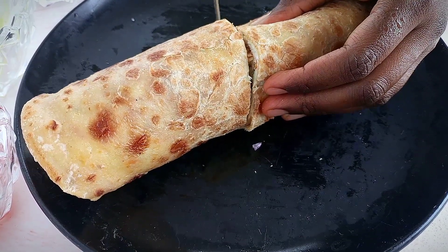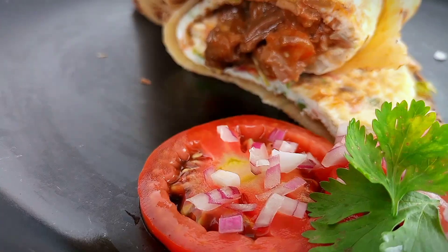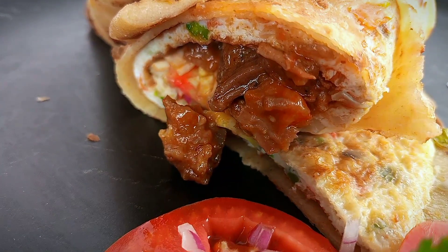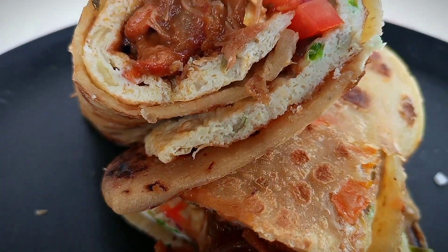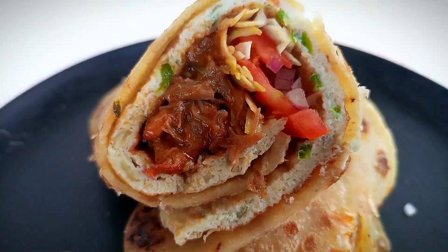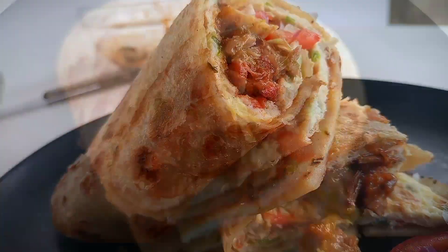It's so yummy, you're going to love this and be making it all the time. Thank you for watching, God bless you, bye!